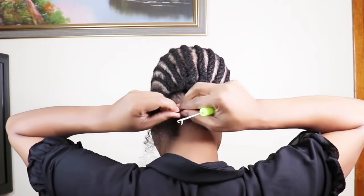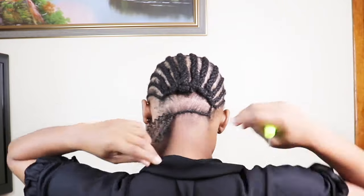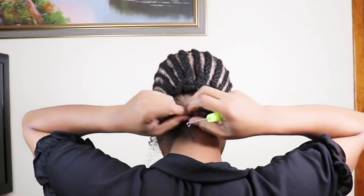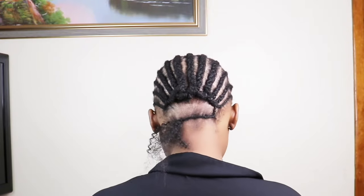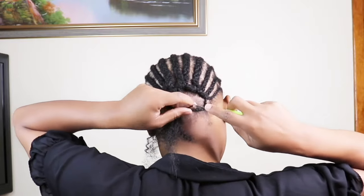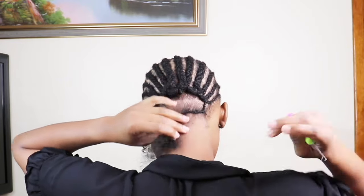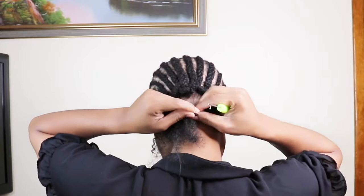When creating the low cut crochet hairstyle, you want to make sure the hair is crocheted as closely as possible. That way, when you're ready to shape the hair, you don't have a lot of space between crochets — because that will give you a gap between the hair.